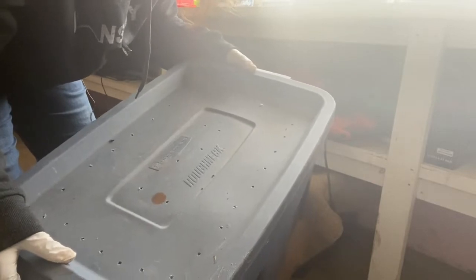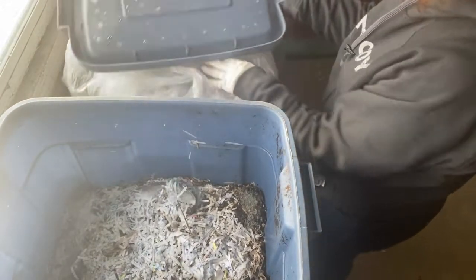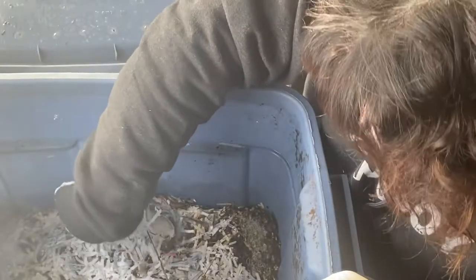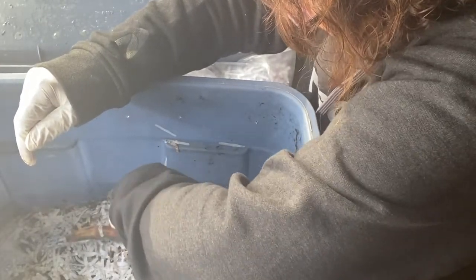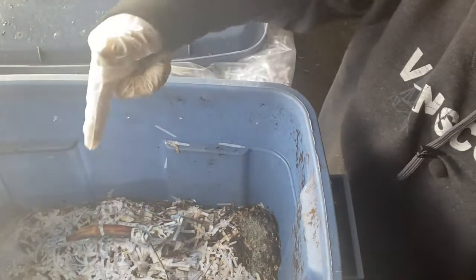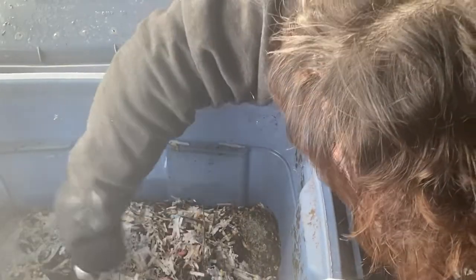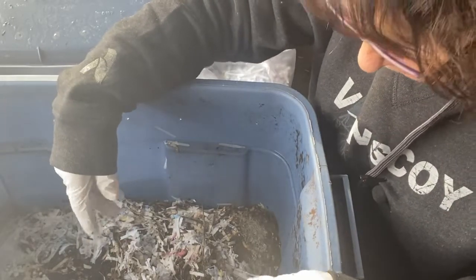I've also started a European night crawler bin. These are the kind of worms we use when we go fishing at the lake in spring and summer, so I thought I'd try to grow and multiply some over the winter for a good supply in the spring. I noticed there's a lot of mold in this bin, so I'm not sure if that means there's too much moisture. The night crawlers are a much bigger, fatter worm. I've been feeding these the lettuces and banana peels as well.